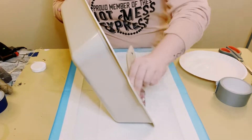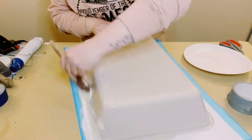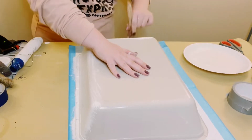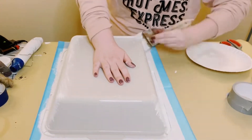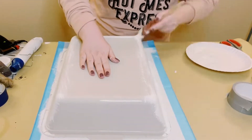First things first, I am going in with Waverly Chalk Paint in the color Plaster. I am just going all around the inside and outside, painting this with two coats. You want to dry the first coat before going on to the second coat and then just allow everything to dry.